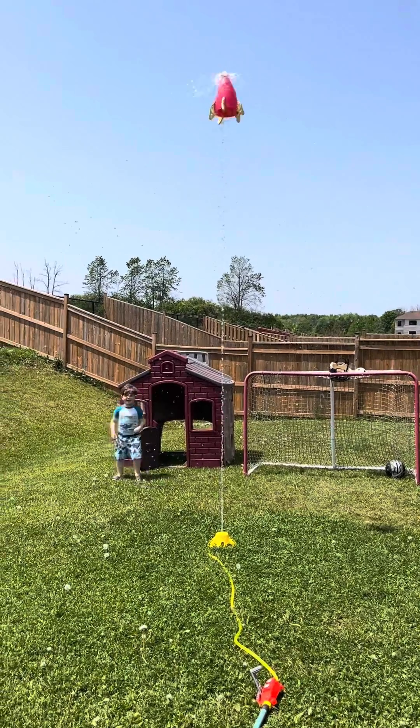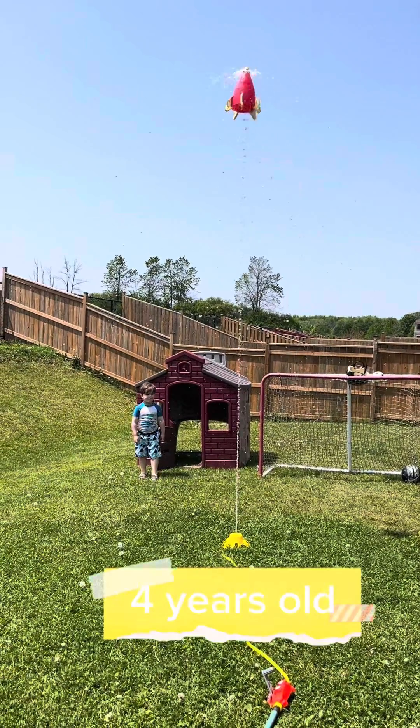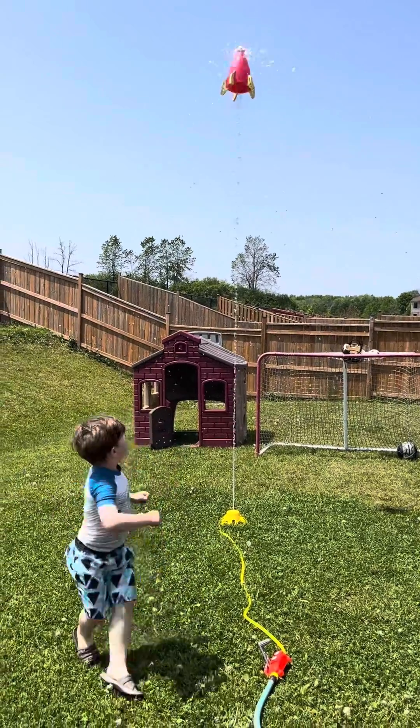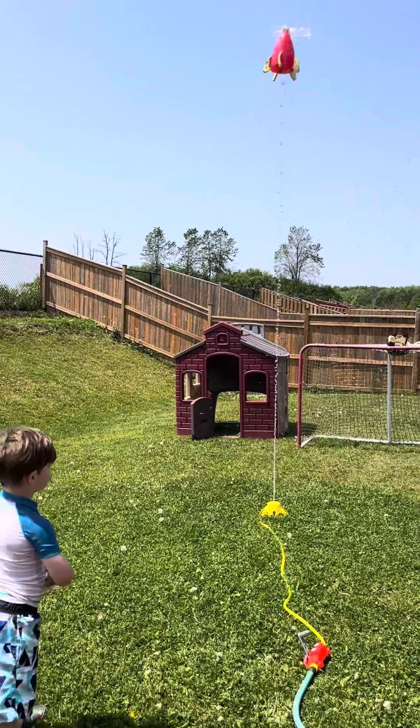You can make it higher, lower. We've had it for four summers. This is the fourth summer, and it works amazing. Discovery Toys Hydro launch.